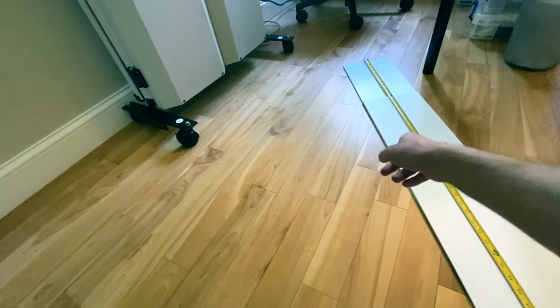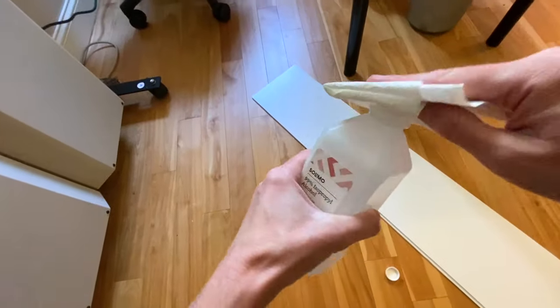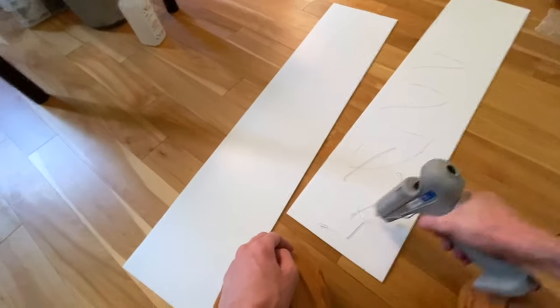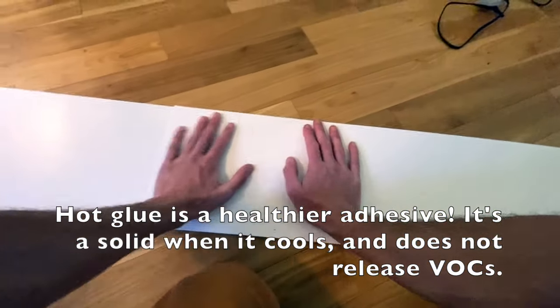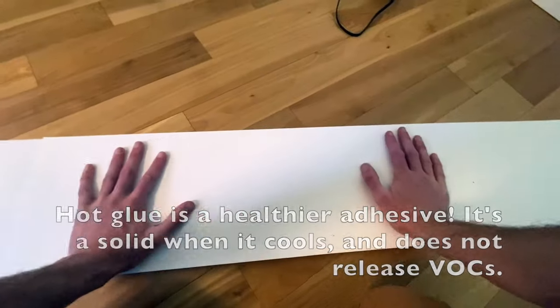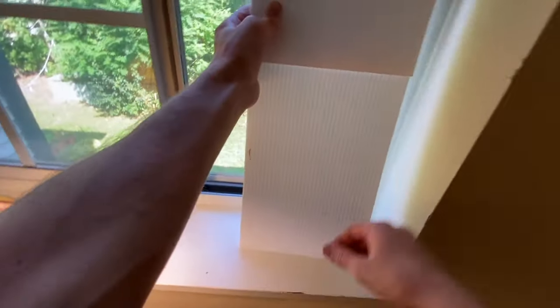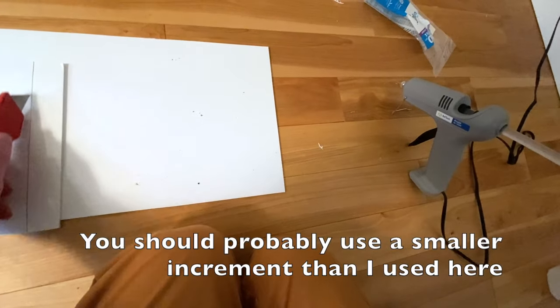I lay one section on top of the other and adjust until they equal 48 inches together, mark where the top section terminates, then clean with alcohol for a stronger bond. I apply hot glue to the surface of the bottom section and quickly position the top section. After letting it dry, I add a line of hot glue along both edges. I test it in the window and trim in small increments with a utility knife until I reach the desired length.